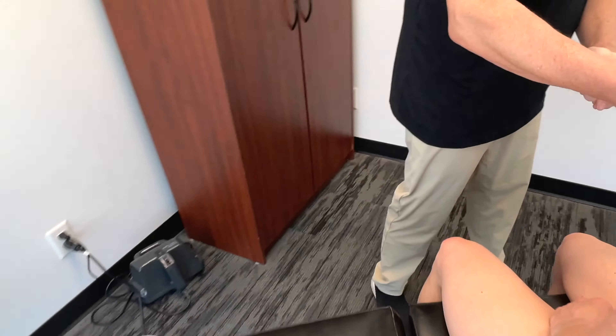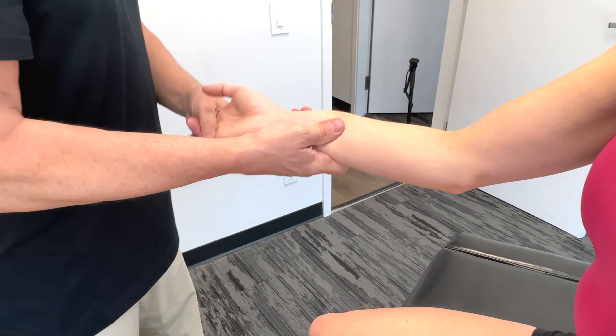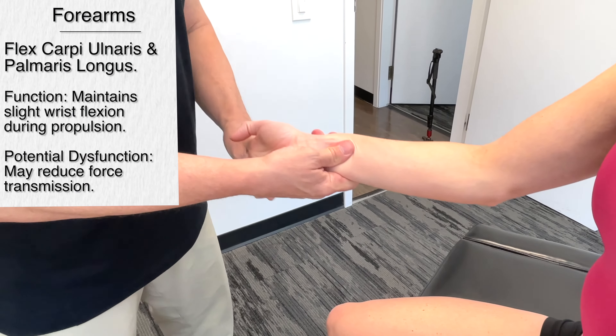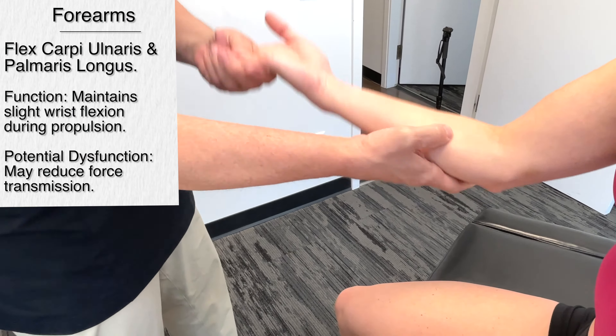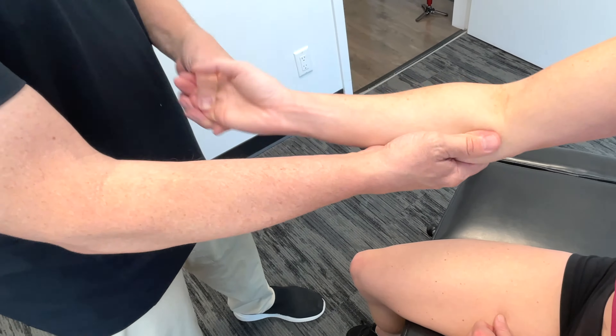I'm also going to work the palmaris longus and the flexor carpi ulnaris. These are really important in swimming because they help to maintain a slightly flexed wrist position throughout the propulsive phase. This is critical for maximizing the hand's surface area, which contributes to greater propulsion.